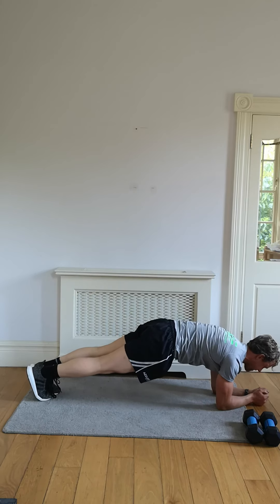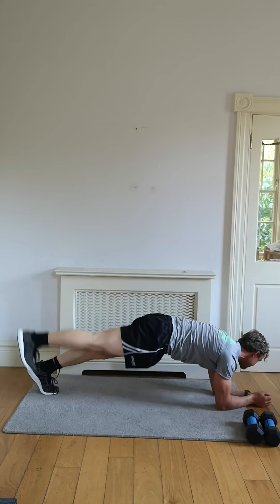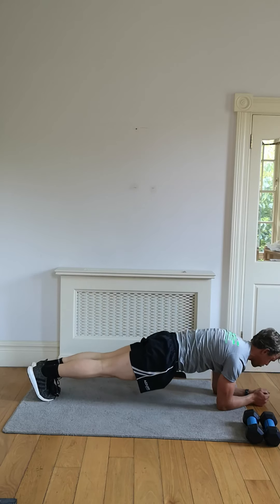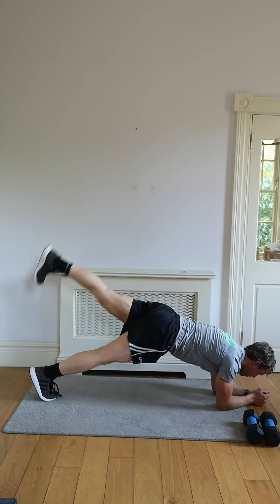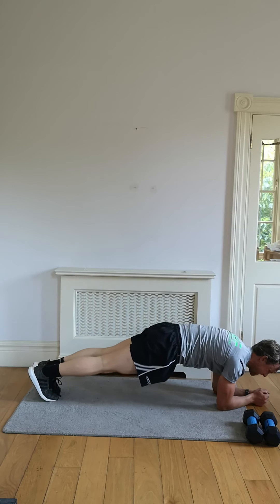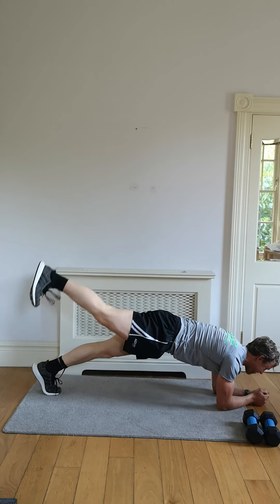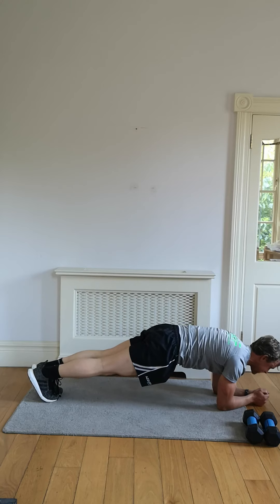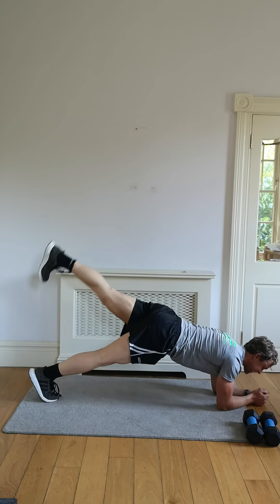60 seconds — finish it off with this one, then go on to the finisher. Let's go together. We're toning those glutes, toning those legs, strengthening them up. Squeeze every rep — keep those legs strict and tight. Bringing down the glutes every single time. Alternate left, right.